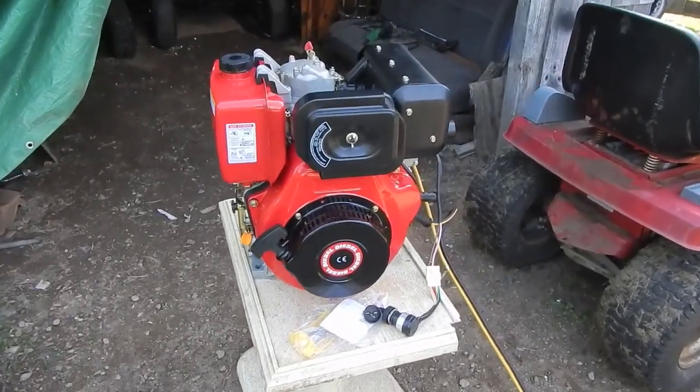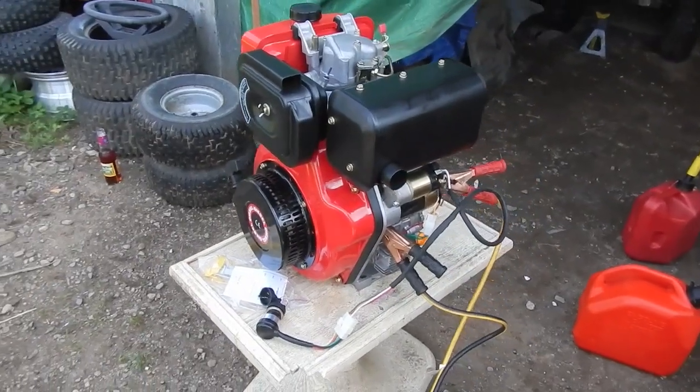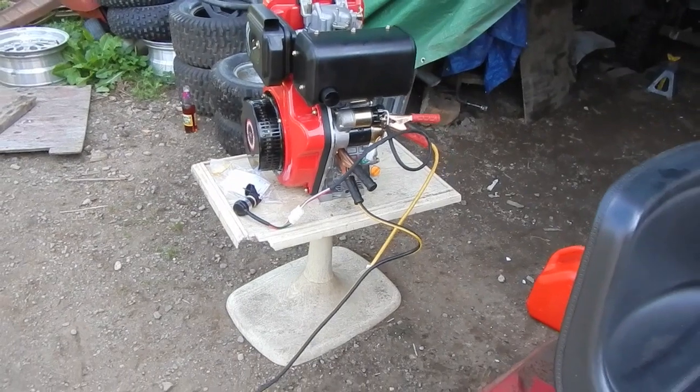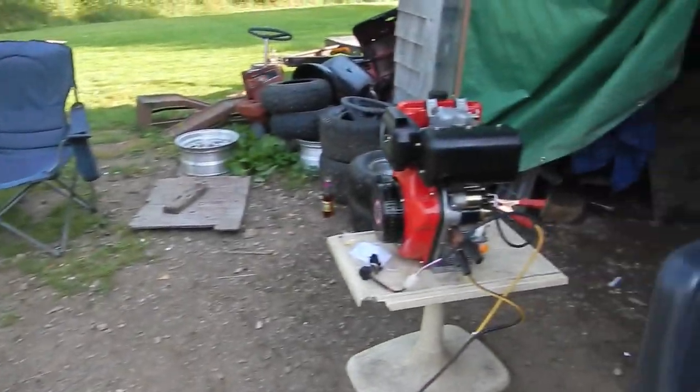Alright boys, the moment you all have been waiting for — the first start up of the 10 horsepower Chinese diesel clone. Everybody usually pull starts these things when they first start, but I am actually going to use the electric start. You can see I've got my jumper cables hooked up there to my off-road lawn mower. So let's give this thing a try.